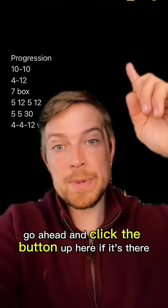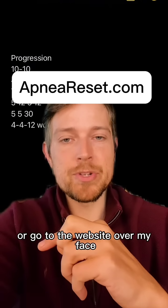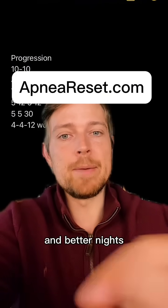If you want help with that, go ahead and click the button up here, or the shop button below, or go to the website for your personalized path to better breathing and better nights.